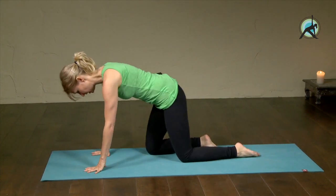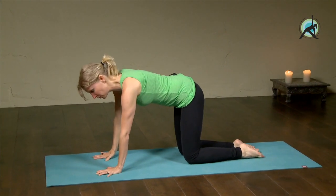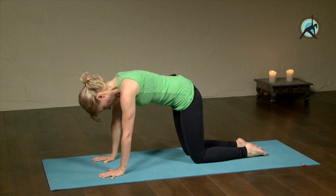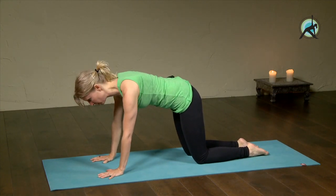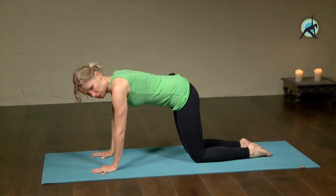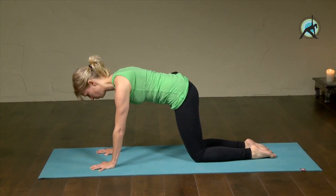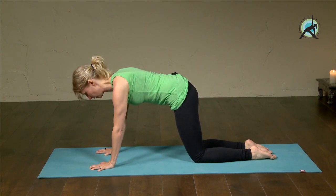Let's start on hands and knees. Spread your fingers and line the creases of the wrists up with the front of the mat. Bring your knees a little back, then pull the front of the body into the back of the body — lower ribs pull in, belly pulls in, so the back is flat. You also keep your arm bones moving to the back plane of the body, but you do also push the space between the shoulder blades up.